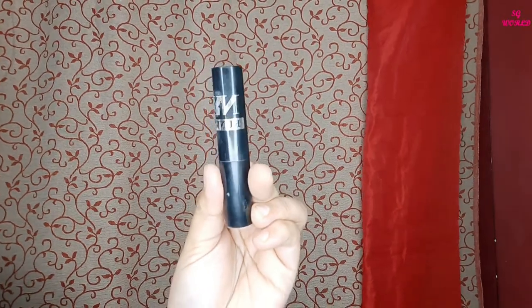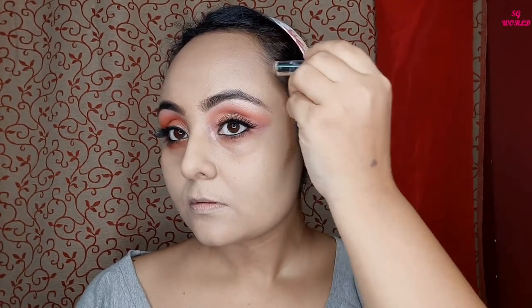Then I am going to give my face a little dimension with the NYX concealer stick — this concealer stick gives very natural-looking coverage and blends like butter. I am blending it with my pack contouring brush, and for nose contouring I am using a small kabuki brush.